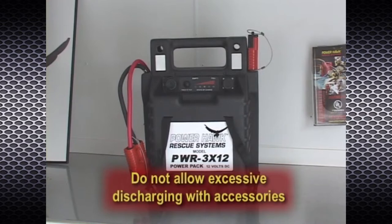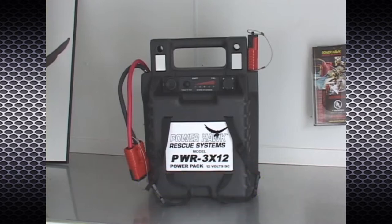Disconnect all accessories from the battery pack when not in use. Do not allow the battery to become excessively discharged while using accessories. Excessive deep discharging of the battery may cause it to sulfate, resulting in lost capacity and an inability to be recharged. The P16 will automatically shut off to prevent this from occurring.